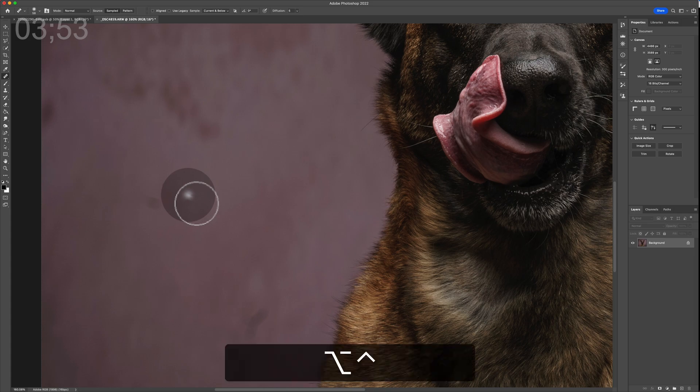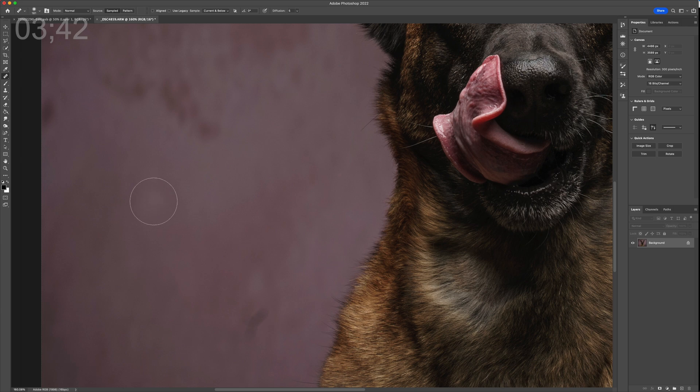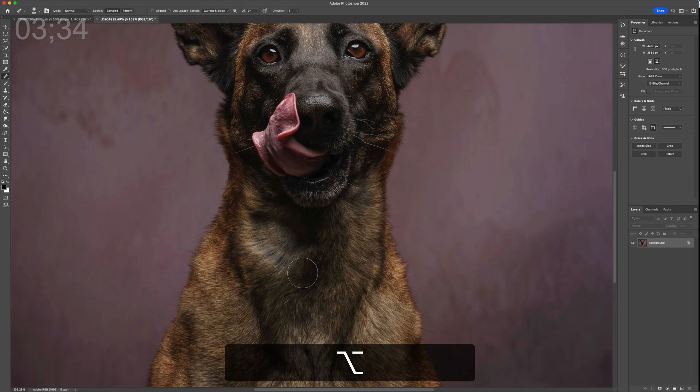If you're brand new, find something you want to remove — in this case it's a lens mark. Change the brush size using keyboard shortcuts, then hold down the Option key (Alt on Windows) to take a sample from the area you want to duplicate. Go over the bit you want to fix and blend in a little circle. That's the easiest way of doing it, but that's very basic.